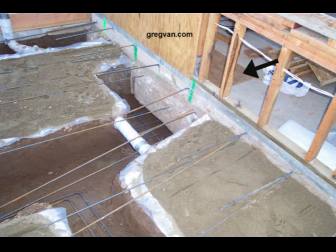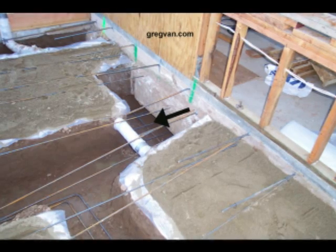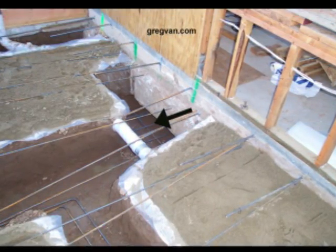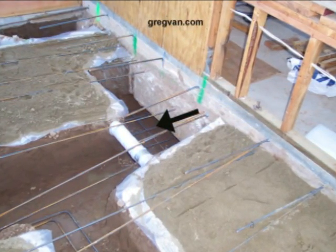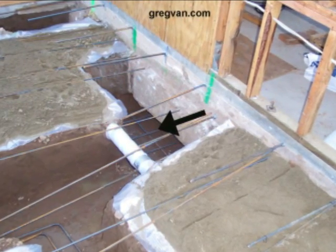So if you ever run into a situation like this, this is one way that you can handle it. Now, the black arrow here is pointing to the dirt. If you look close enough — and I'm going to zoom in here — you can actually see where the dirt, the level of the new concrete foundation pad,